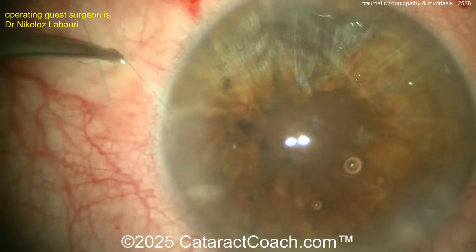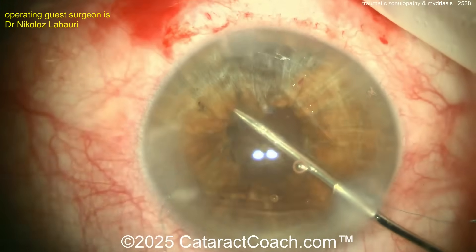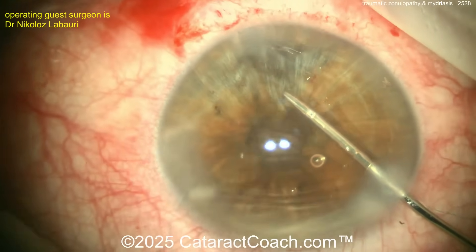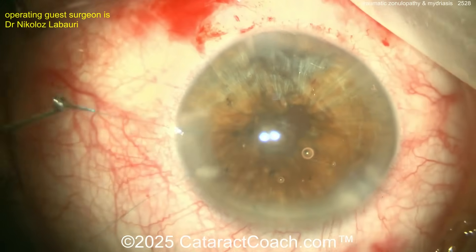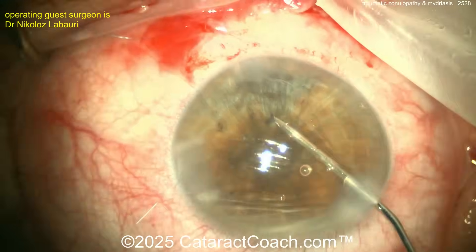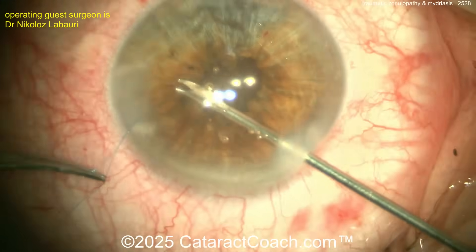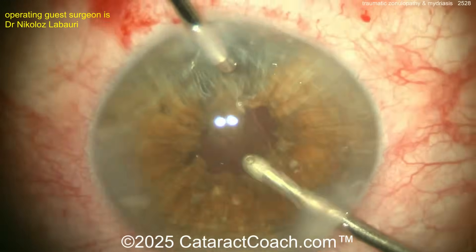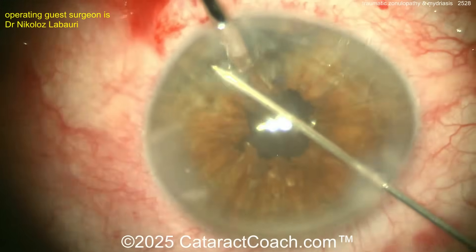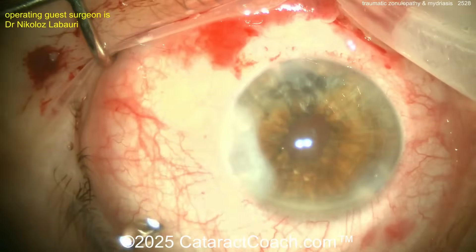It will be a little bit smaller, and you may still be able to examine the retinal periphery with some wide-angle imaging devices, but it won't be easy. The smaller the pupil, the tougher it will be to see the retinal periphery — you'll need the help of your retina colleague. Now tying up that suture, cut the ends a little bit on the long side, and look at that beautiful result.